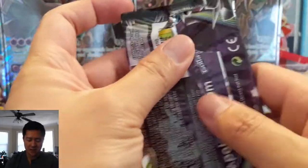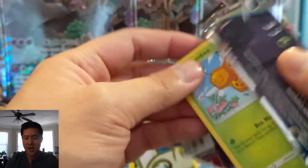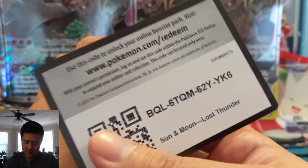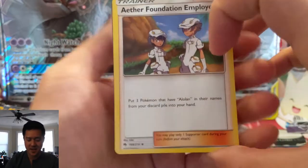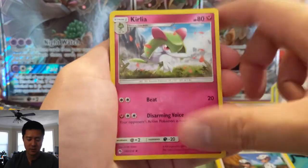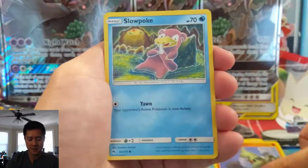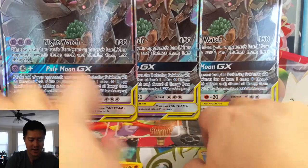There are some good uncommons in Lost Thunder — Spell Tag and others I can't remember. Aether Foundation Employee, Curlia — wow we've pulled so many shiny Curlias — Mantine, Combee, Marini, Larvitar, Slowpoke, Cubchoo. Ooh, Thunder Mountain! Very useful card in any electric deck. Kind of allows you to do things like turn one Full Blitz if you have Tapu Koko.